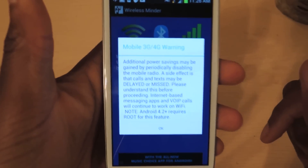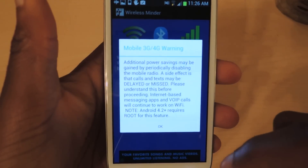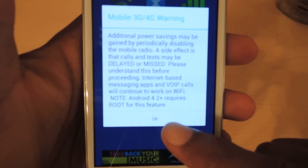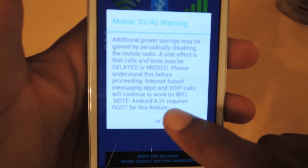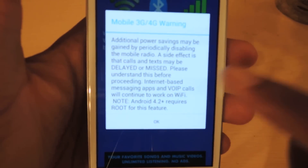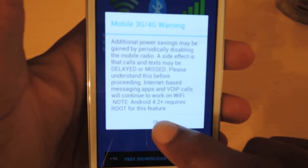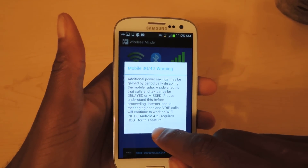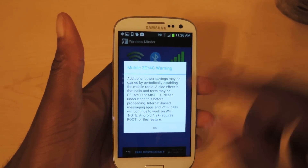This is the data option, and it'll warn you right here about the additional power it requires, and it requires root. So if you have a 4.2 or higher device, you'll need root for this. I don't, so I can currently use this because I have a 4.1 device, but if you have a 4.2 device you will need root to use the data monitoring.